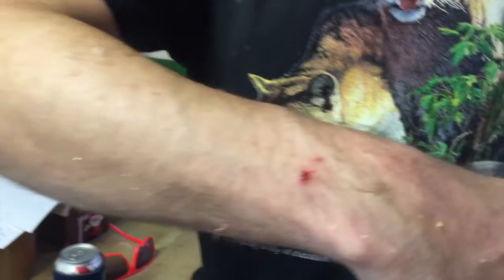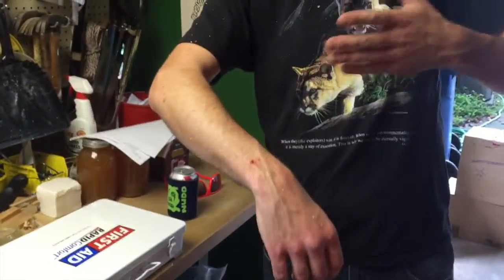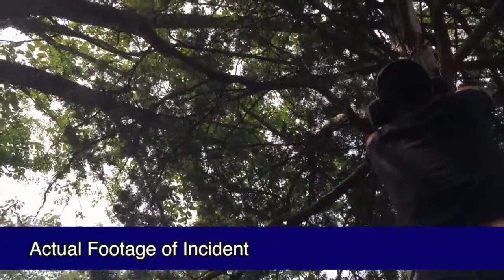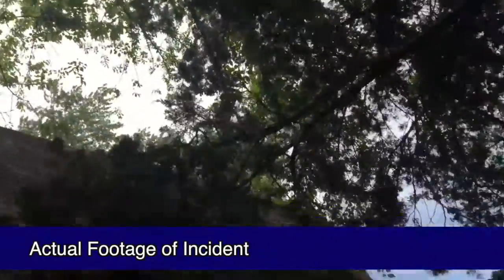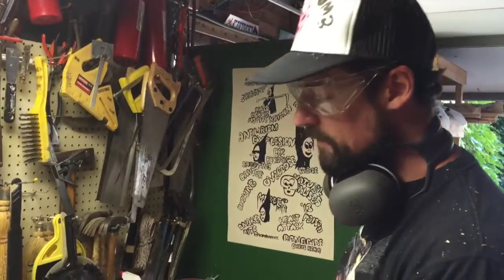EMT approved — no episode of Manly Men is complete without a little bit of bloodshed. The chainsaw actually fell against my arm as it was running. I was able to let go and disengage the chain before it went through my arm. So you want to make sure you have a first aid kit handy whenever you're doing tree pruning.